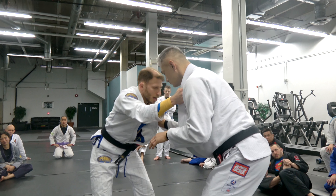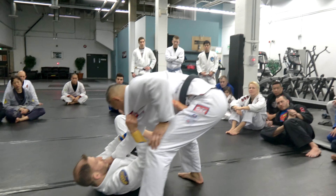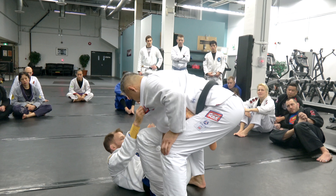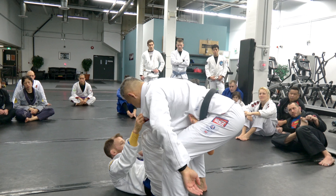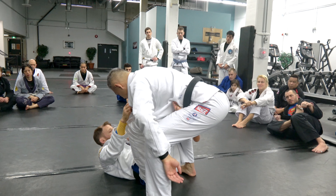So we get grips, we can fake it if we want — boom — we're here to the side, we come back to De La Riva. The key to the balloon sweep — I've taught seminars where 30 to 40 percent of the content was just the balloon sweep. The key is this stretch.